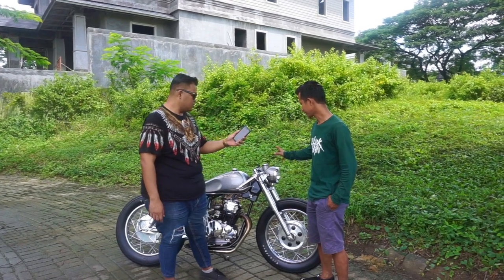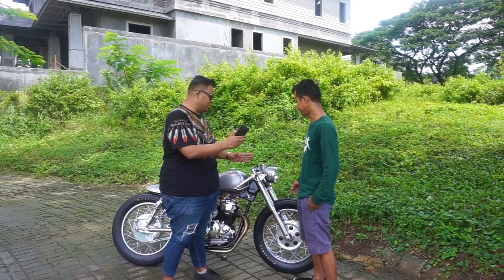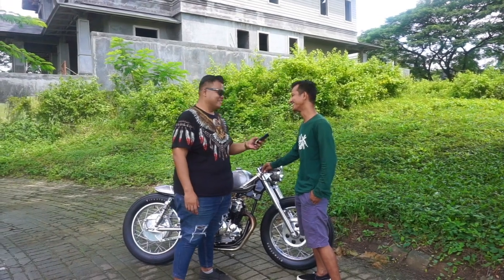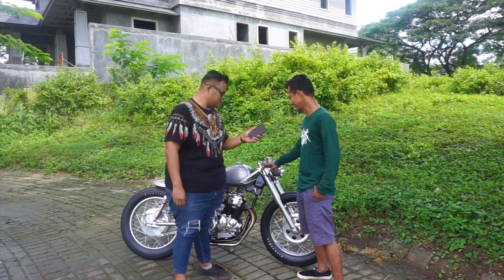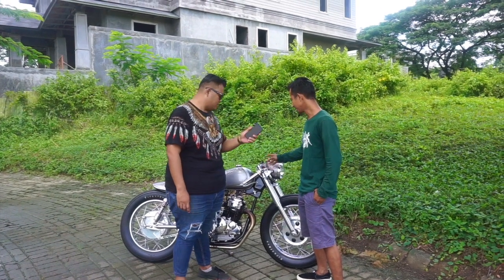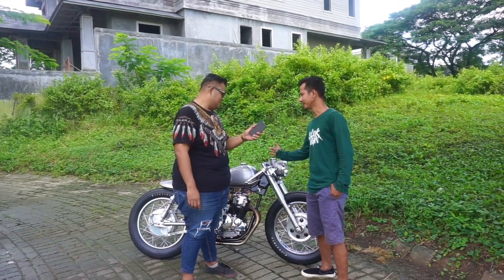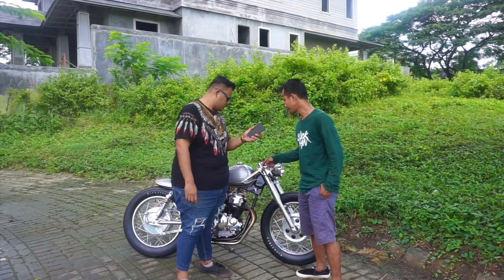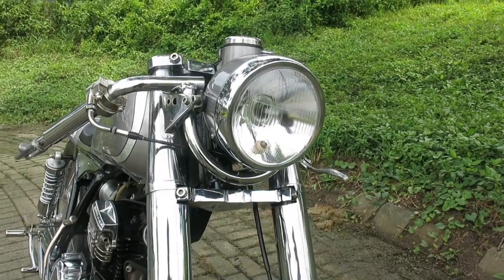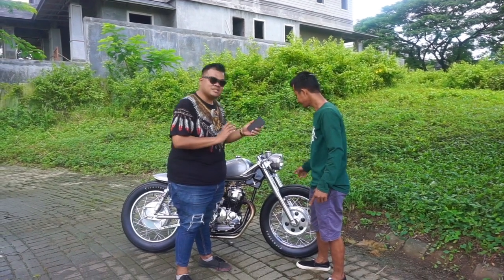Kemudian untuk stang? Stangnya, kalau cafe racer kan biasanya clubman atau stang jepit. Kalau ini bukan clubman, bukan stang jepit. Ini kalau secara spesifiknya namanya apa saya juga kurang paham — namanya juga custom. Kita bikin seestetik mungkin. Ini lebih mendekati ke arah board track. Uniknya, kita bikin dudukan dari sebelah atas — biasanya bautannya dari bawah, ini kita balik dari atas. Terus kita bikin melengkung, sudutnya hampir menyerupai alur tanki. Kemudian kita tambahkan sebuah lekukan seperti behel agar selaras kalau dilihat dari depan maupun samping, dan menambah kesan klasik.